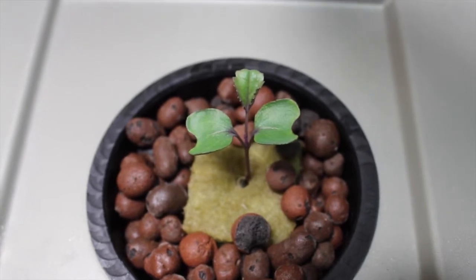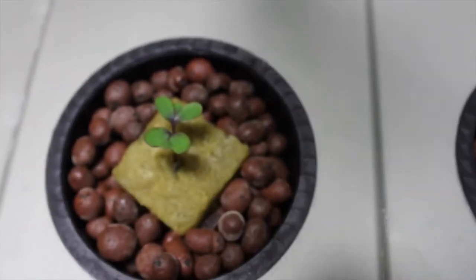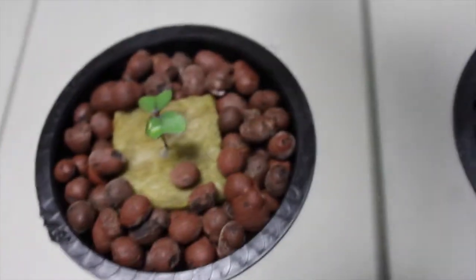Hey YouTube! It's day 10 of our deep water culture kale experiment and we just wanted to show you the growth. We're starting to get our third leaves in and our first actual kale leaves. The color of the plants look great.